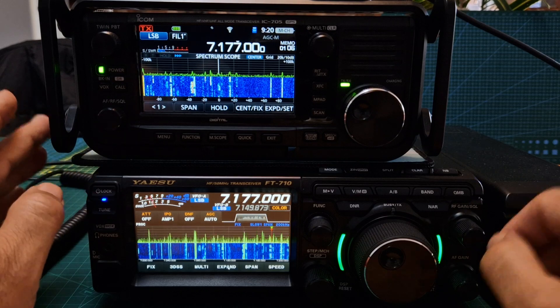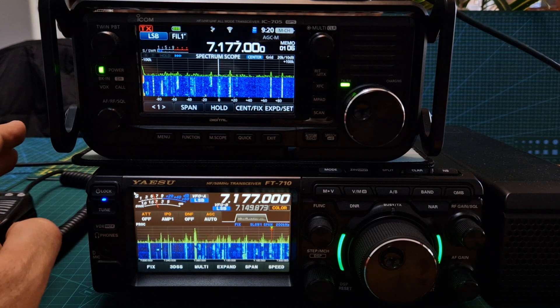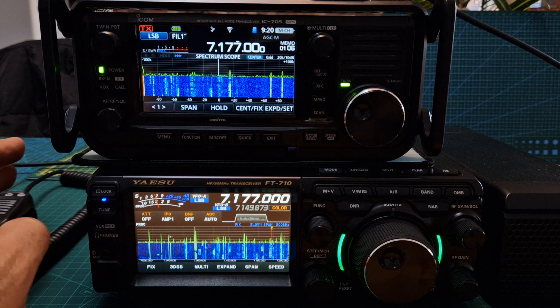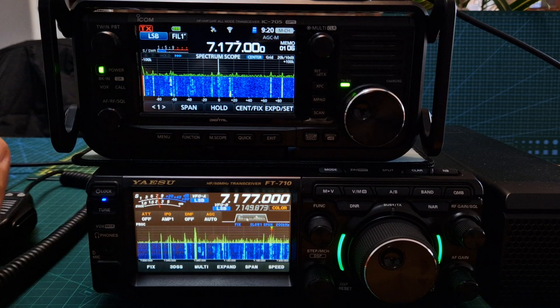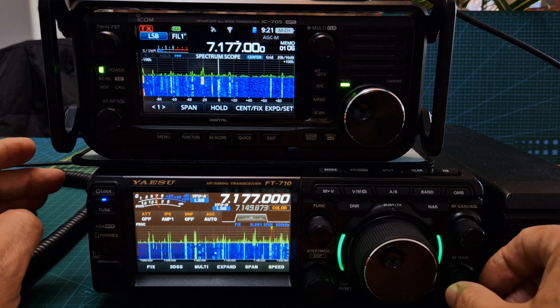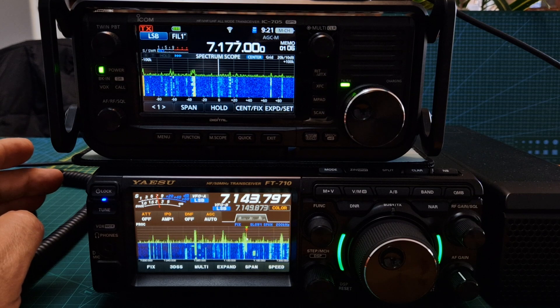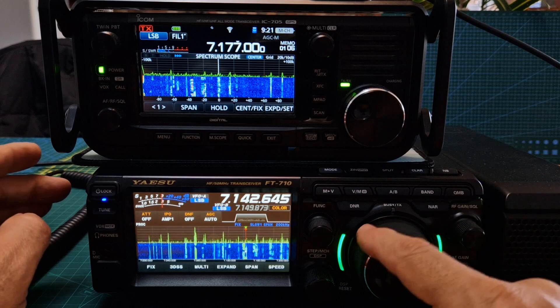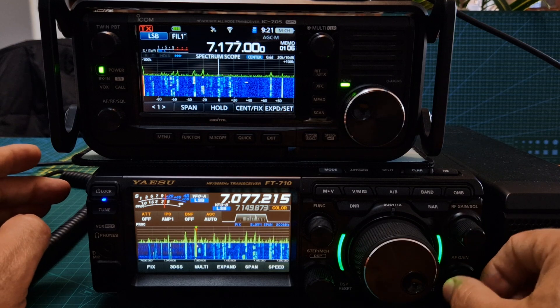Interactivity-wise, I've been using ICOM for years and I feel like the interactivity of the radio is actually better on the ICOM. The thing that you've got with the 710 is that you can use a mouse. I've got my mouse connected here — just a normal wired mouse — and I can click different frequencies. Let's turn this up and click a strong one.